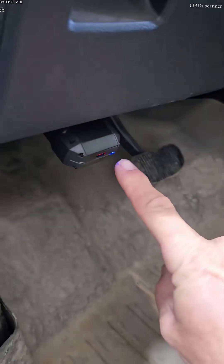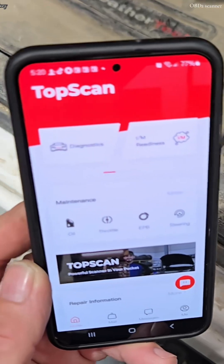Red means power, blue means that we're connected via Bluetooth. The next step is to turn on the ignition key.